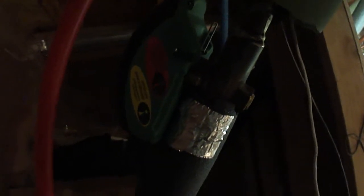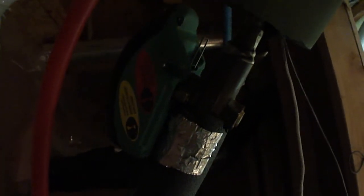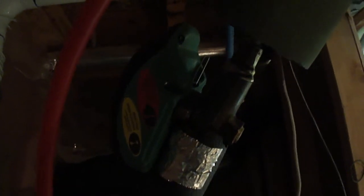Part of the freeze protection system is this Taco electric ball valve — they used to call them EBVs, now they're just called zone valves. This is normally open, so if there's a power failure that valve will open because there's no power to it. It has a capacitor that stays charged, so if it loses power the capacitor runs the motor and opens the valve.